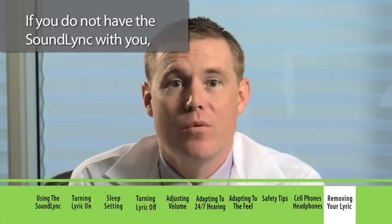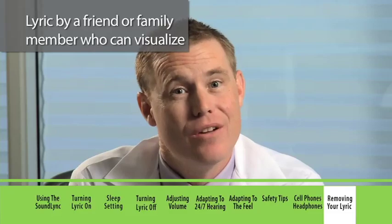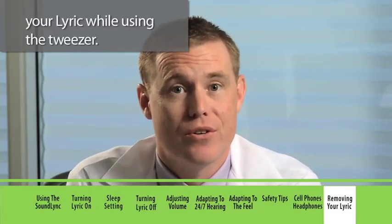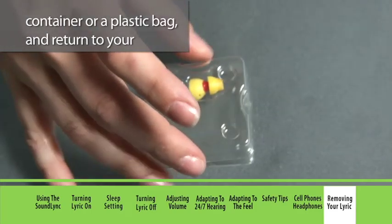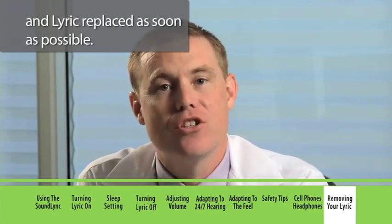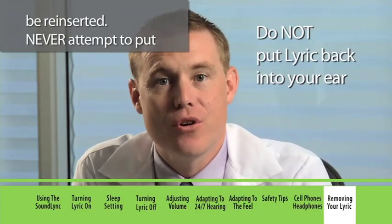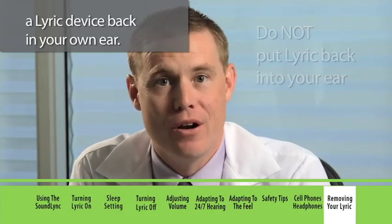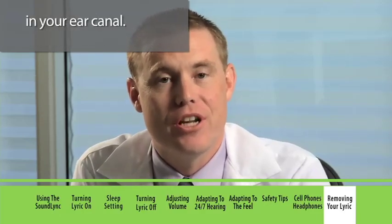If you do not have the SoundLink with you, a blunt nose tweezer could be used to remove Lyric by a friend or family member who can visualize your Lyric while using the tweezer. Once removed, put your Lyric in the provided container or a plastic bag and return to your hearing professional to have your ear examined and Lyric replaced as soon as possible. Remember, once you remove Lyric it cannot be reinserted — never attempt to put a Lyric device back in your own ear. Only your hearing professional is trained to place Lyric in its safe and proper position in your ear canal.